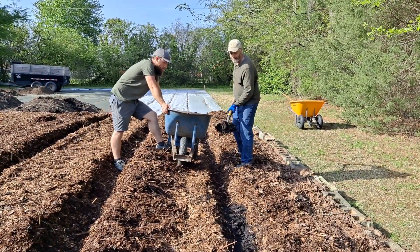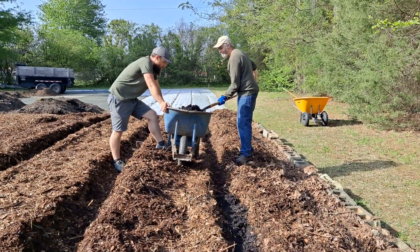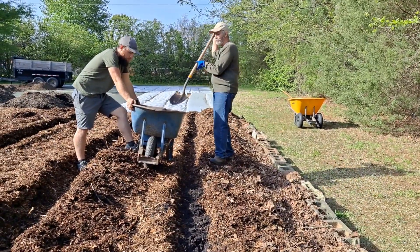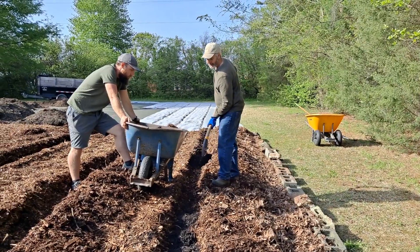And we're going to plant potatoes here, right into the black gold instead of into unfinished wood chips for the first year. From this point on, I will never have to do this again.